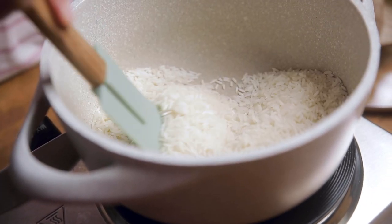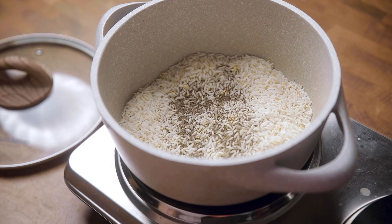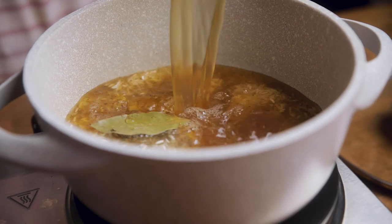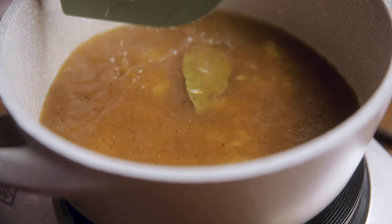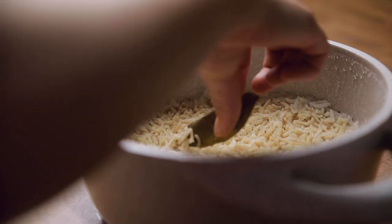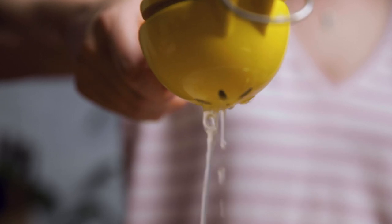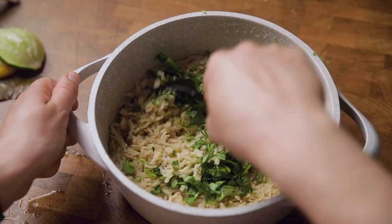For the cilantro lime rice, add your rice to a pot over medium heat and toast it by stirring constantly for a few minutes until it begins to turn brown in color. Then add in pepper, salt, and bay leaves and give that a stir. Add vegetable stock — we prefer low sodium if possible — as stock adds more flavor than water. Give this a stir to combine, add your lid, wait for it to start boiling, then reduce the heat to simmer until cooked through. Once done, remove from heat, let it sit for 10 minutes before removing the lid, then discard the bay leaf. Zest in some lime, add lemon and lime juices and some chopped fresh cilantro, then use a fork to fluff up the rice and stir to combine everything well.